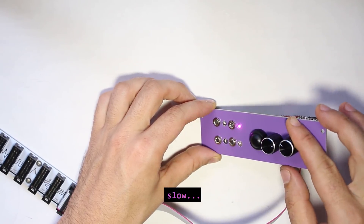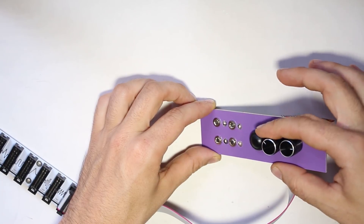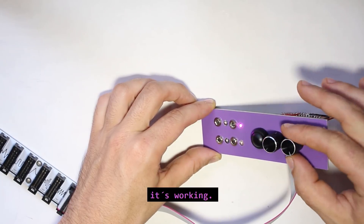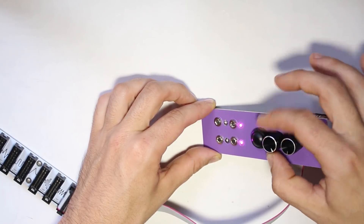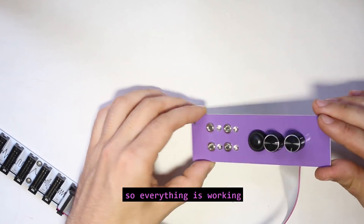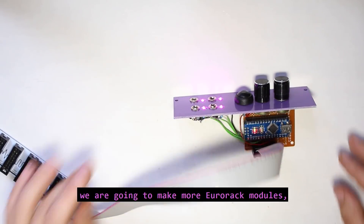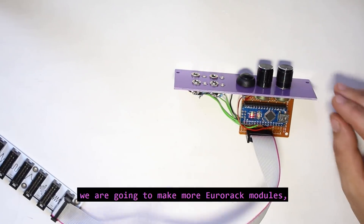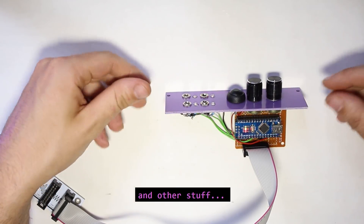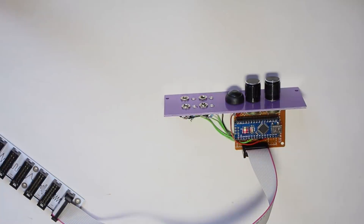Seems to be working — the tempo, slow, faster — it's working. The duty cycle is also working. And finally the tap tempo — also working. So everything is working fine. In the next week we are going to make more Eurorack modules like a sequencer and other stuff, so if you are interested, subscribe. Bye, see you!